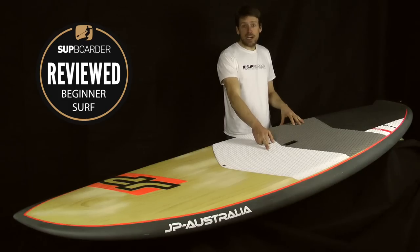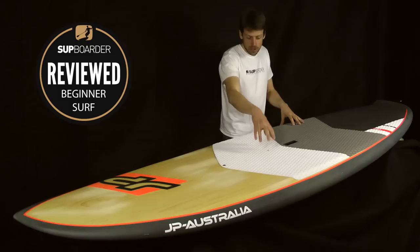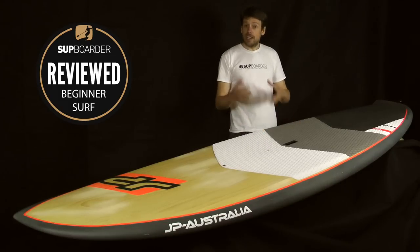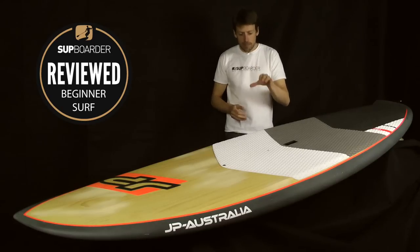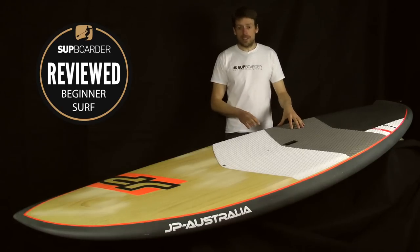There's a deep recess carry handle — really comfortable for walking up the beach over long distances. There's a mast plug at the front so you can put your UJ straight in. We didn't windsurf it, but JP, coming from a windsurf background, keeps the ability to windsurf on all their SUPs.